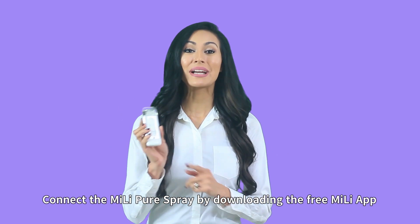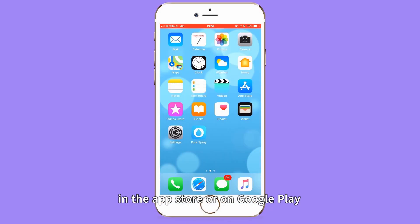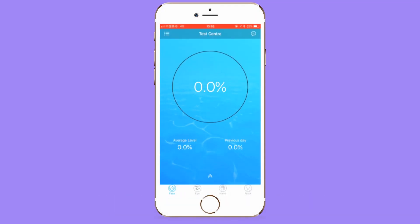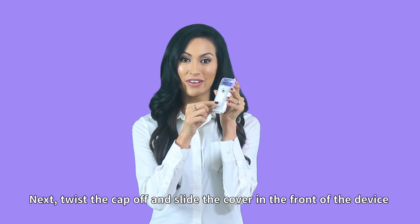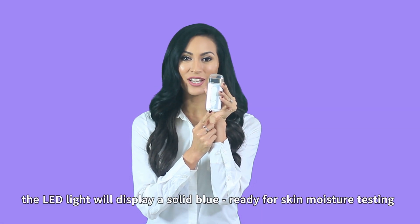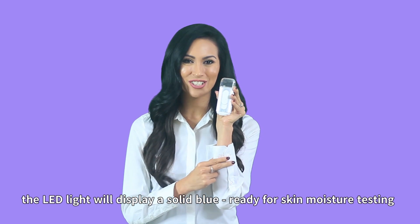Connect the Mele Pure Spray by downloading the free Mele app in the App Store or on Google Play. Once installed, click the Mele Pure Spray icon and turn on Bluetooth. Next, twist the cap off and slide the cover in front of the device. The LED indicator will start flashing, and once paired, the LED light will display a solid blue, ready for skin moisture testing.